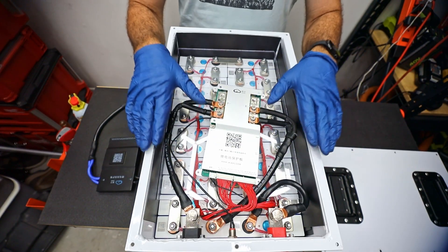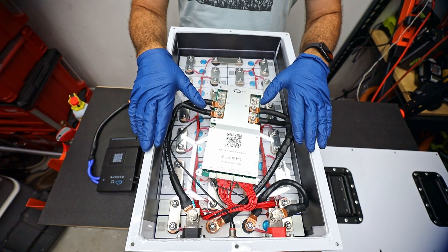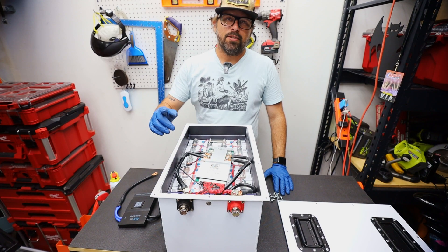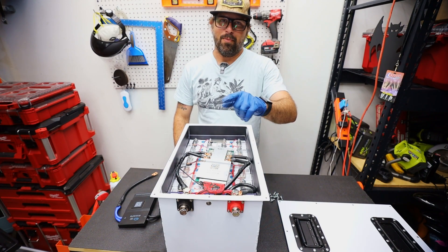This specifically is a 72-volt battery with 105 amp hours. And that's it — that's what's inside of a lithium LiFePO4 battery. If you guys enjoyed this video, make sure to hit that subscribe button and, to get even smarter, see more of my videos.